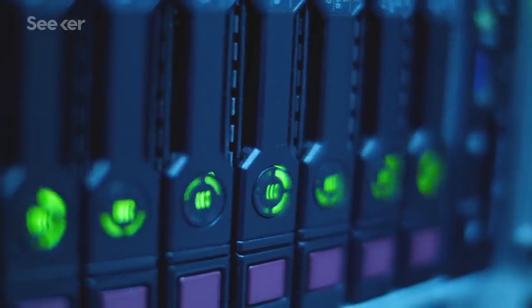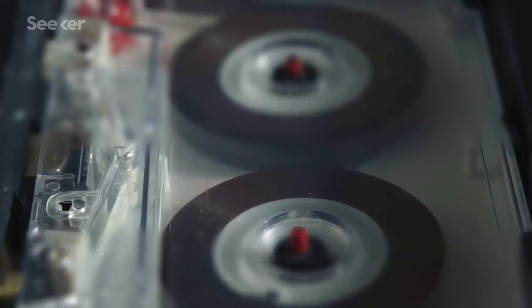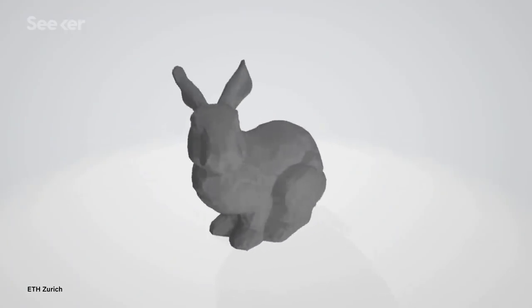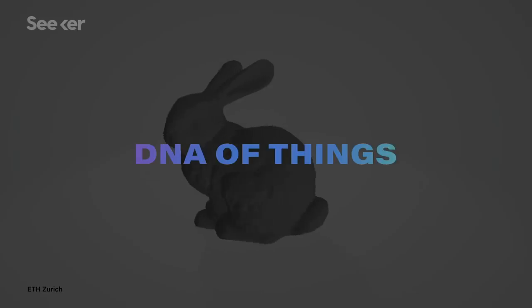So DNA offers quite an improvement on existing digital data storage methods, like the chips, spinning disks, and magnetic tape that we're used to. And this rabbit is a first foray into what these researchers are calling the DNA of things. So how exactly do you get DNA into a plastic object like this?